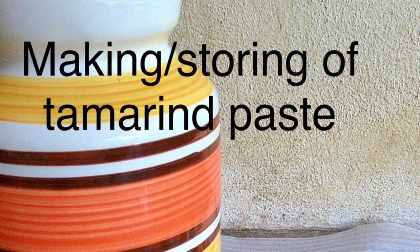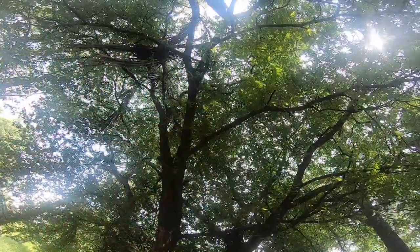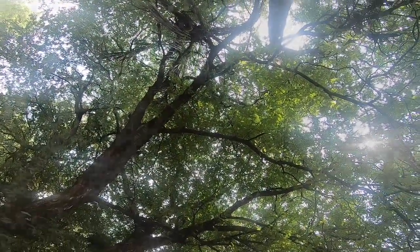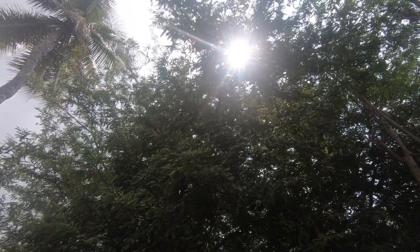Hello friends, welcome. In this video, we will be able to store a paste in place and store it in the world. We will use this paste and it is very easy to use.